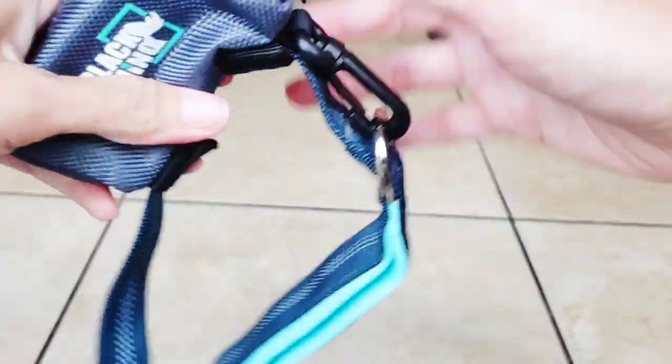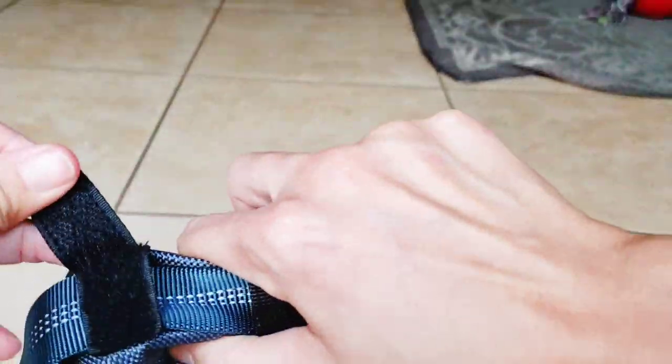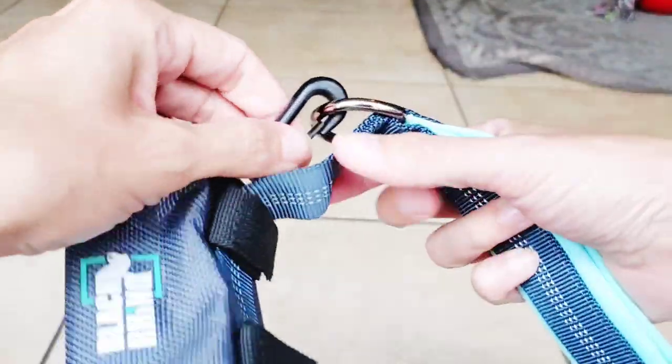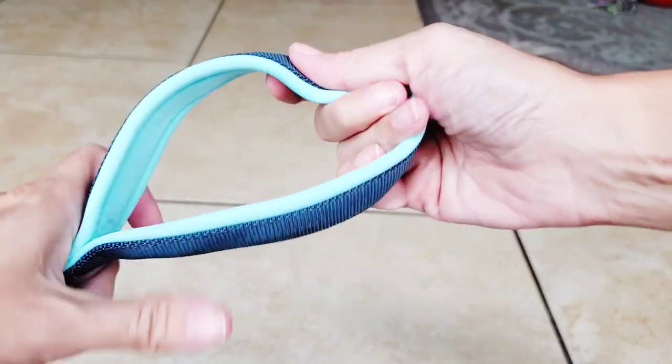The material in the bag is nice and slippery so it's easy to clean. It attaches to the leash with velcro, so you can take it off if you don't want it, and it also has a secondary clasp that connects to the leash. The top handle is actually just as padded as the other handle, so both handles are really nice and comfortable.